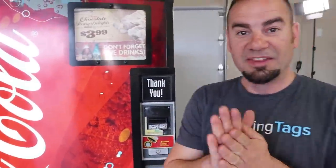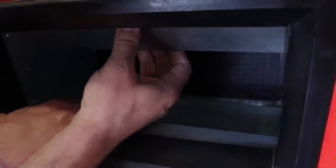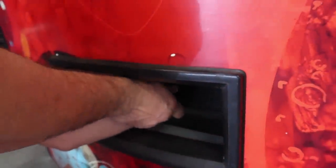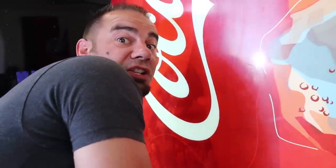This video just turned into something completely different, Branson. Instead of destroying this thing, I think we should break into it. There is a way to get pop out of a machine without paying for it. See this metal piece right here? There's a plastic door, and if your arm is small enough you can get up there and slide the pop with your hand. I can touch it!